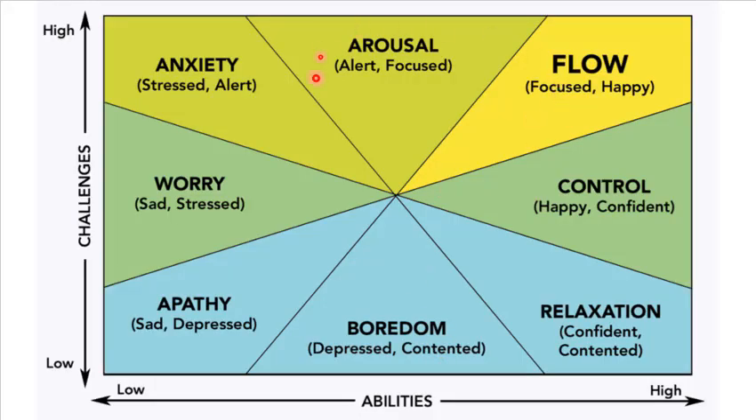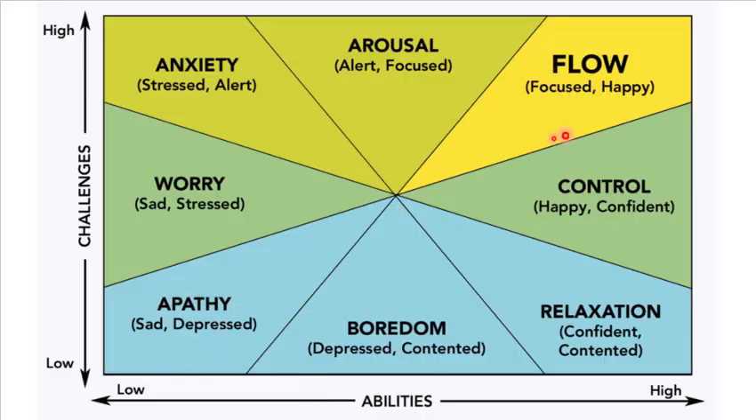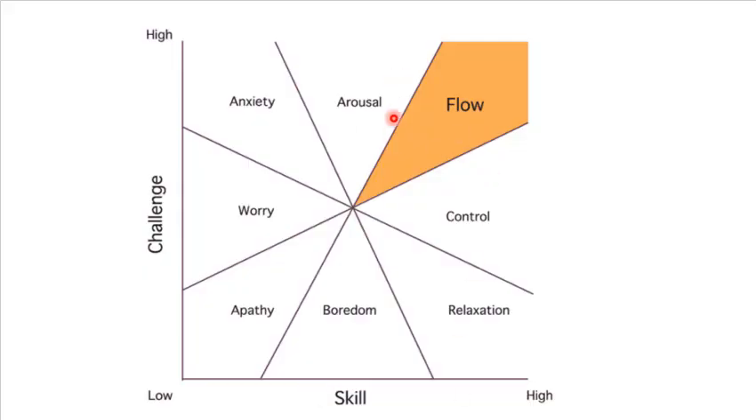Looking at the different emotional components connected with the flow channel — you want to be in the flow channel, not in over-arousal or under-arousal. This is your control, happy, confident zone. On the other end is content, which can lead to boredom and relaxation. You don't want to be overstressed either. You want that goldilocks principle — just enough to keep you going, keep you focused, and keep moving. The book Flow really gets into what these different aspects look like and how to get into that state.